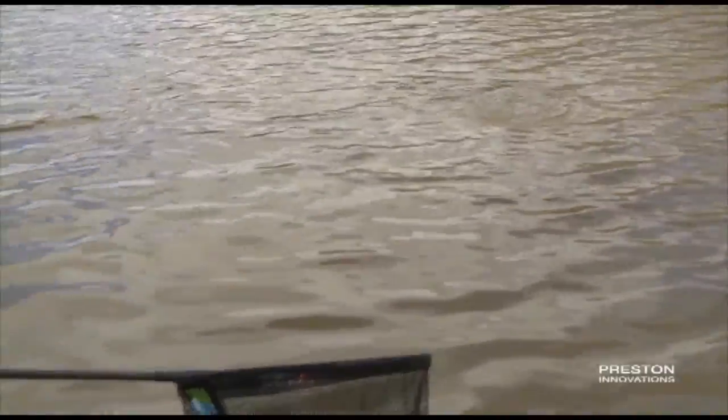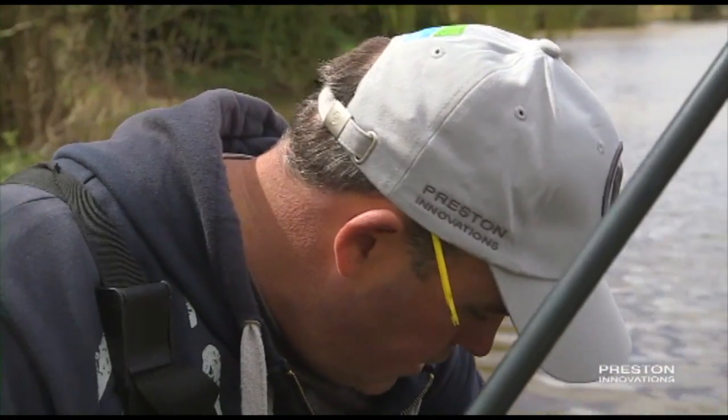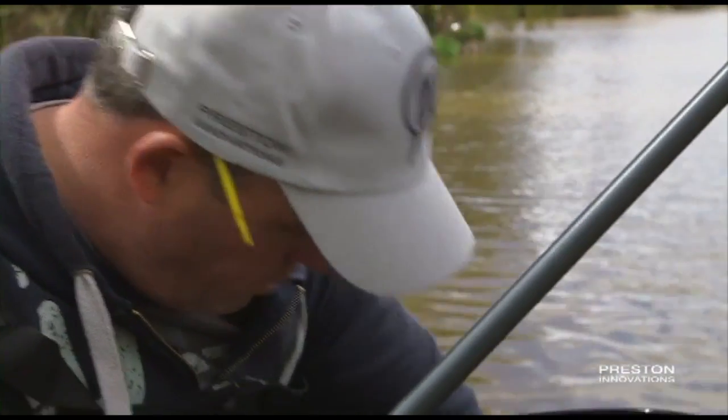If this was in a match now, you know, priming that line up — if I was catching one of these every chuck, you'd be a fool to come off of it to be honest. But I wouldn't, like I said, I wouldn't forget that roach line. I mean these are a pound and a half a piece and if you're catching them as fast as that, you'd do a colossal weight.